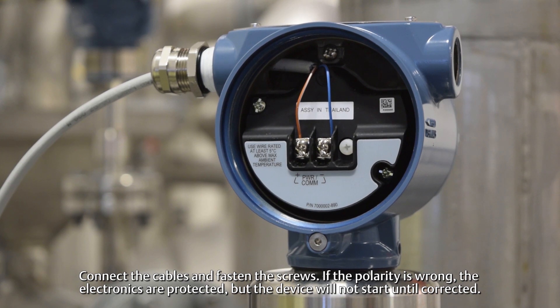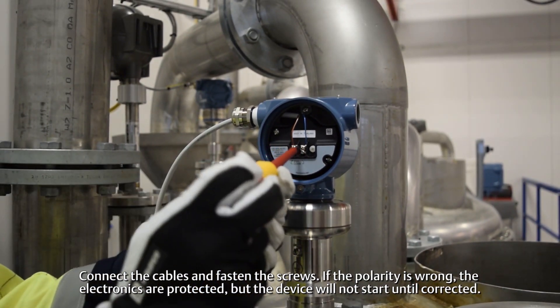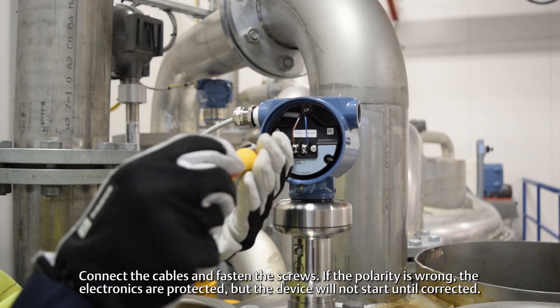Connect the cables and fasten the screws. If the polarity is wrong, the electronics are protected but the device will not start until corrected.